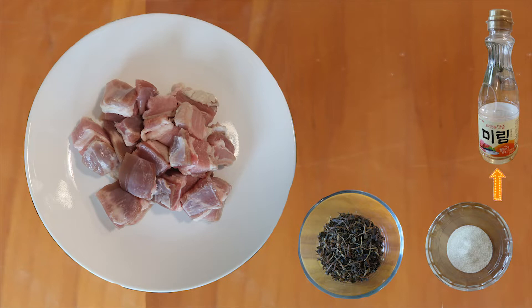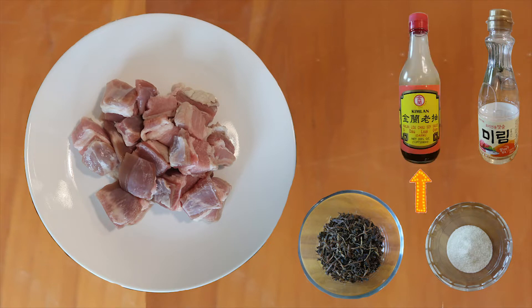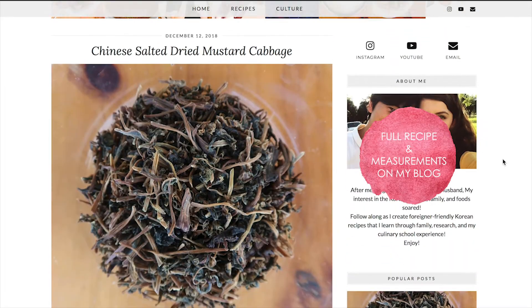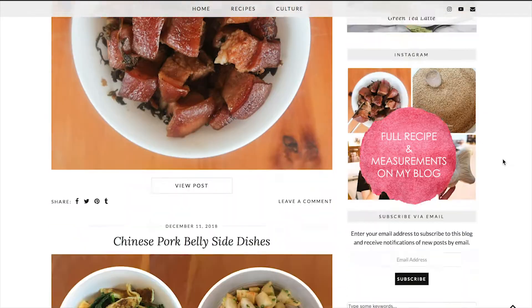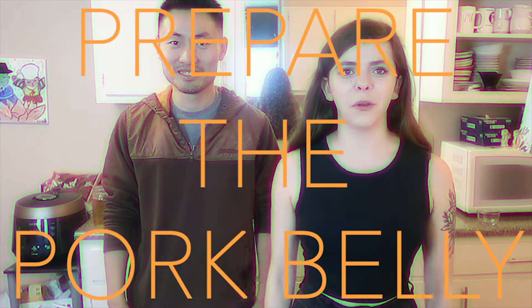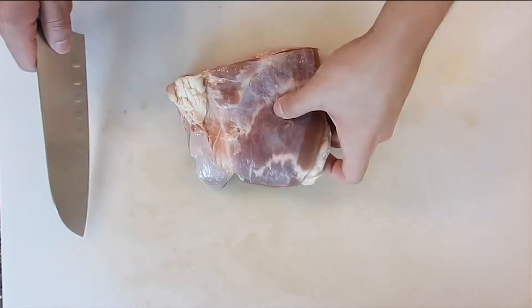Then you'll need sugar and mirin, or any kind of cooking wine. We chose the Korean mirin which has a different flavor than traditional American white wine, so make sure you get Chinese or Korean. Next you will need dark soy sauce — this is going to add color and flavor to the pork belly. Finally, you'll need light soy sauce, which also adds flavor and is less salty than the dark soy sauce.